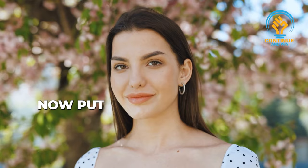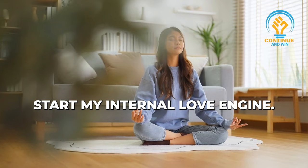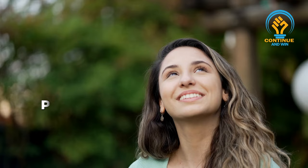Put a smile on your face. Do you know what S-M-I-L-E stands for? Start My Internal Love Engine. Putting a smile on your face helps you open your heart.